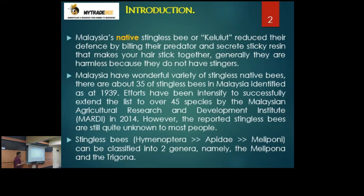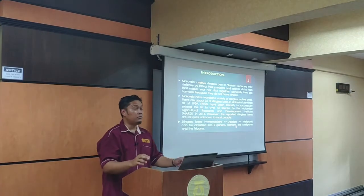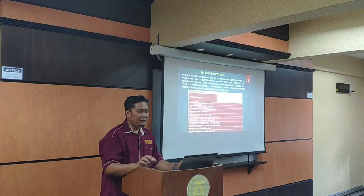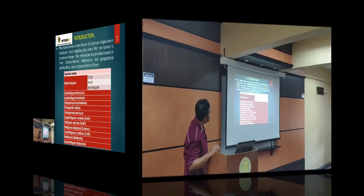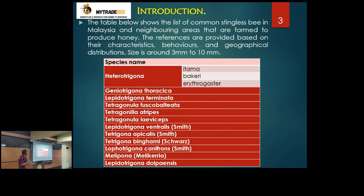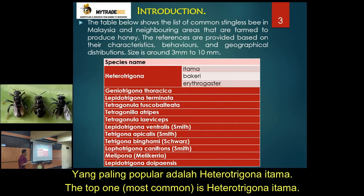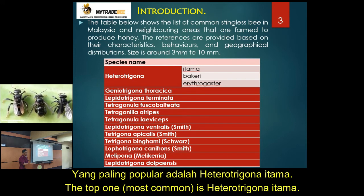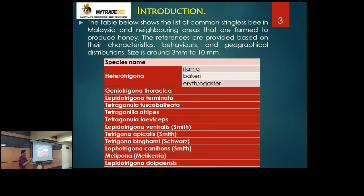These are the common stingless bees kept on farms. The top one is Heterotrigona Itama, then Trigona Torashica, Bakri, and Erythrogastra. The most abundant and most commonly kept is Itama — Trigona Itama. The second most popular is Torashica, which is called the 'gentle giant.' They are quite big, ranging around 3mm to 10mm, and Torashica falls under the giant category.